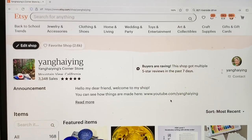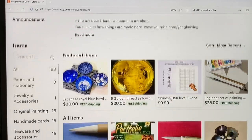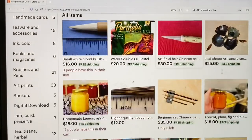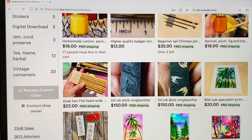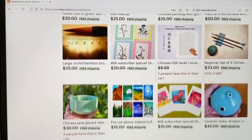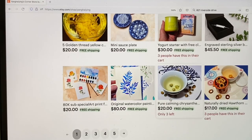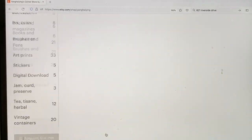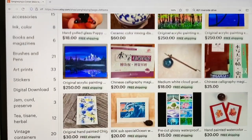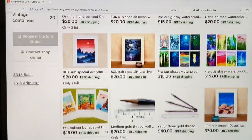Hello dear friends. I will take this opportunity to introduce you to my Ichi shop. Here are the products I sell on Ichi: art supply, lemon curves, original painting, brushes, ceramics, cooking, and tea, and all these things. If you want to help me and support, I really appreciate it. Thank you, thank you, thank you.